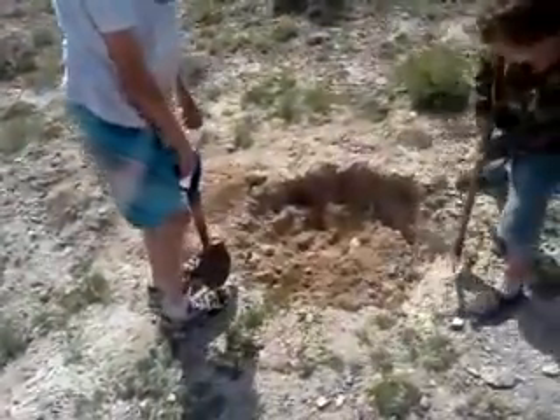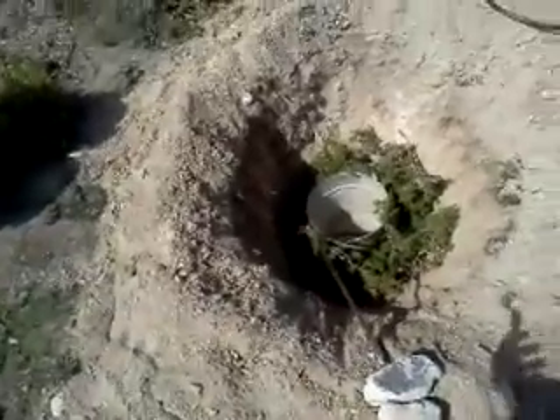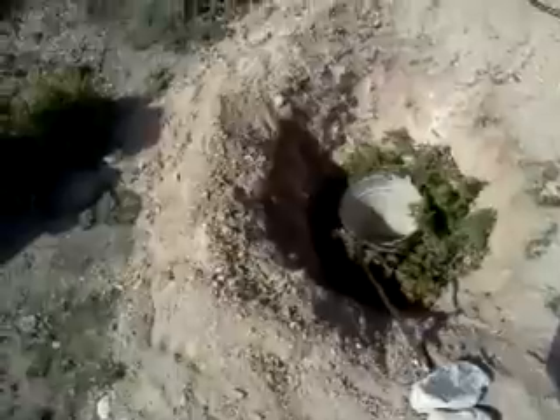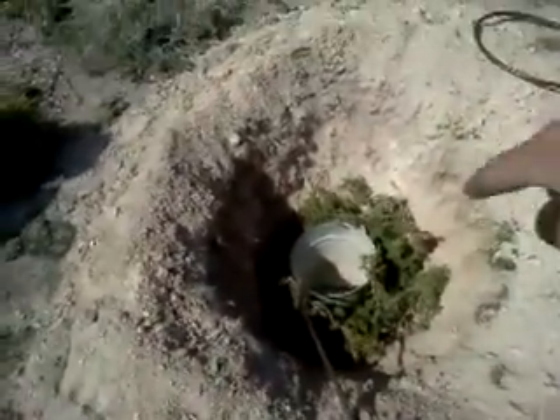Braden and Garrett digging a solar still. A solar still — the idea of it is that you can take branches and the moisture that's in the ground, even though it might not look very moist. You can actually get that out of the ground, out of the plants — you can see that we've got some in there — and get the fresh water into the bucket in the middle.